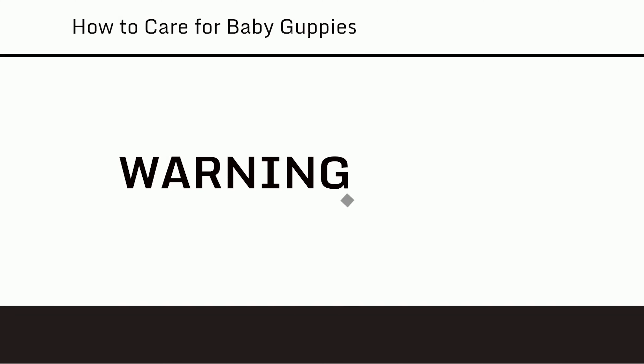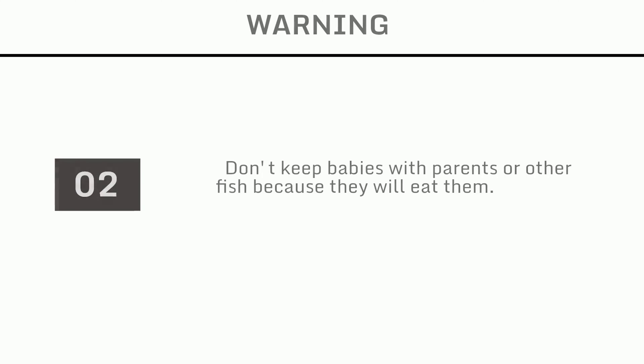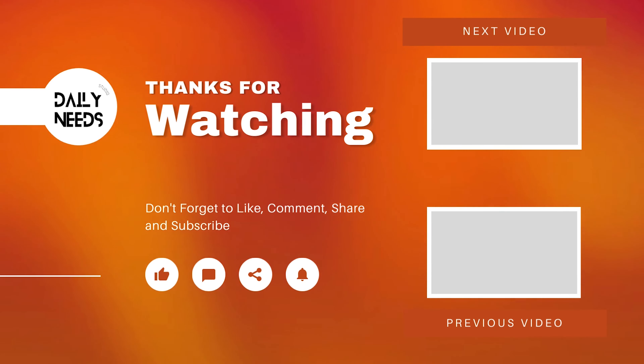Warning: If using a mechanical filter, make sure it is very weak or has something covering the intake so the fry doesn't get sucked up. Don't keep babies with parents or other fish because they will eat them.